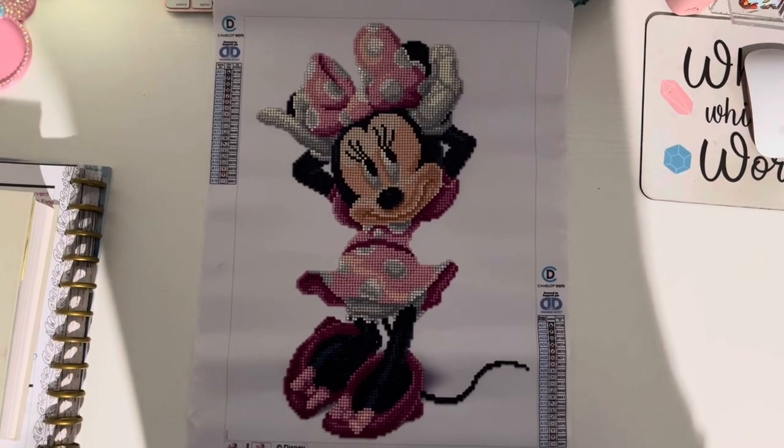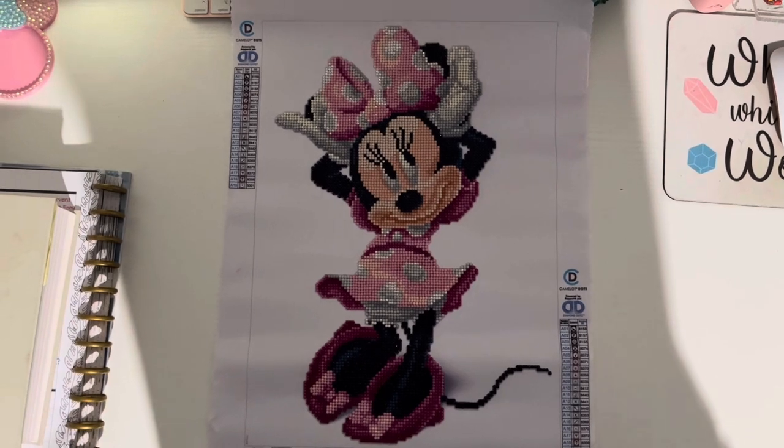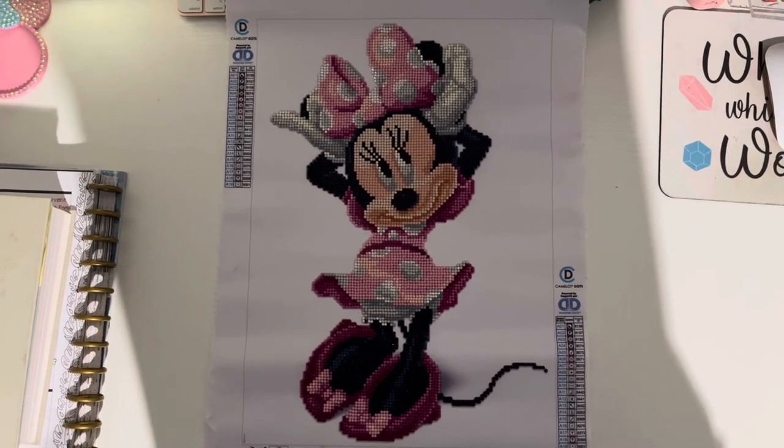Hi guys and welcome back to my channel. Today I have for you a completion video. This is Minnie's Bow by Camelot Dots, powered by Diamond Dots.